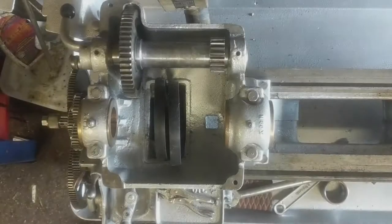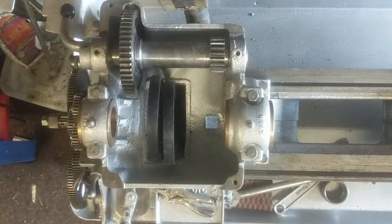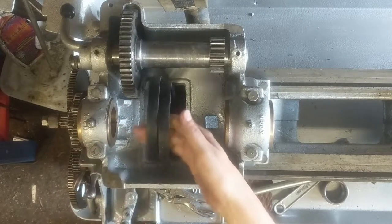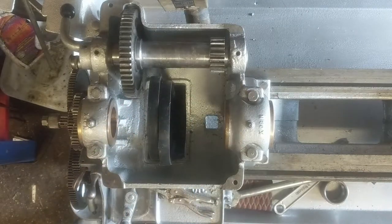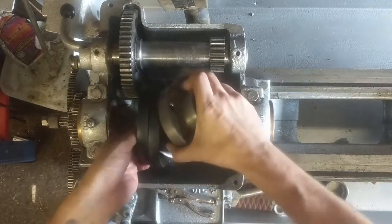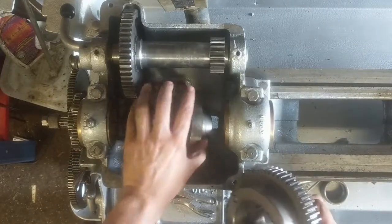I'll just run this all the way back up and we'll put the headstock on. I'll put you back on a proper tripod so you can deal with that motion sickness. We've got our belts up and through. The motor is as up as it's going to get, so we've got what looks like plenty of play. I'm feeling optimistic about this. This is where things get tricky.